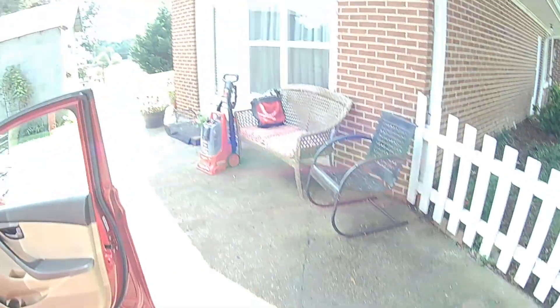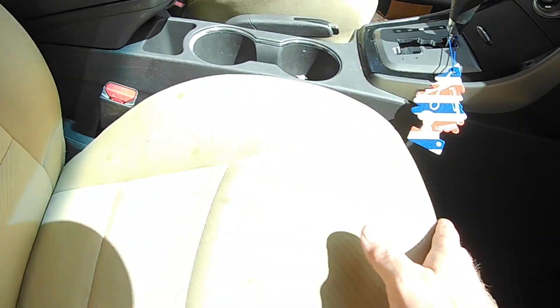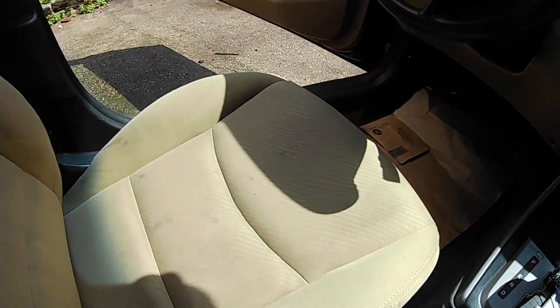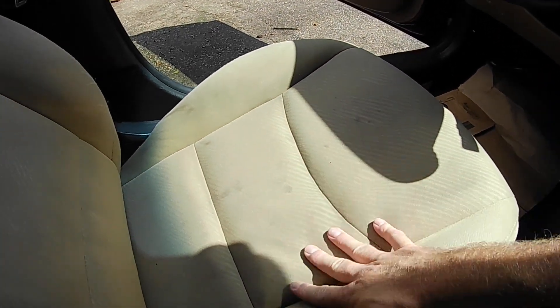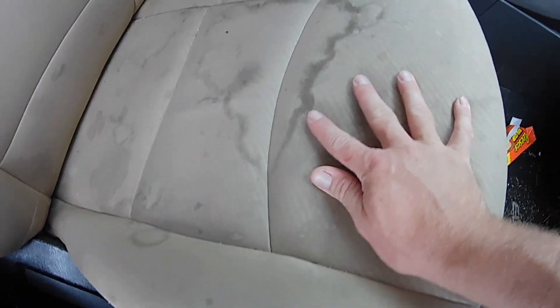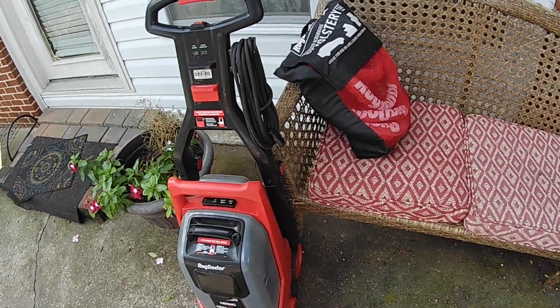Even the carpets and floors that I shampooed look really good. There were some pretty big stains in this seat and I got most of those out. Overall, I'm really pleased with it. I think it was $47 for the upholstery kit, and it worked really well. We were also able to shampoo the carpet in the dining room. Thanks for watching, guys — hope this helps you make a decision.